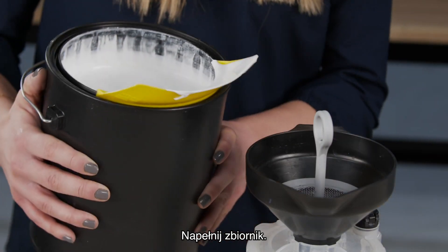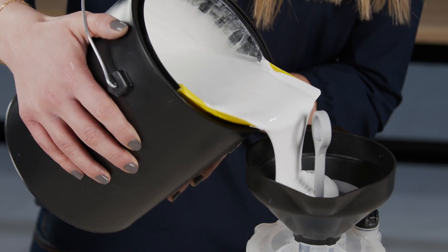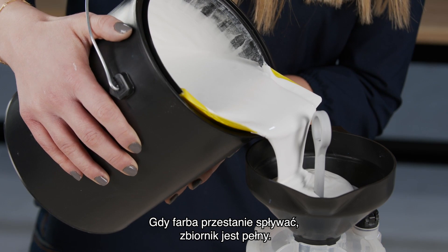Fill the cup as follows: watching the funnel, not the cup, slowly pour paint into the funnel. When the paint stops draining down, the cup is full.